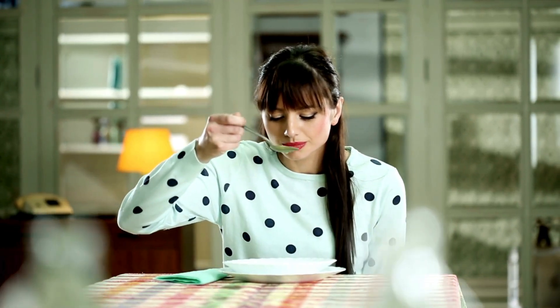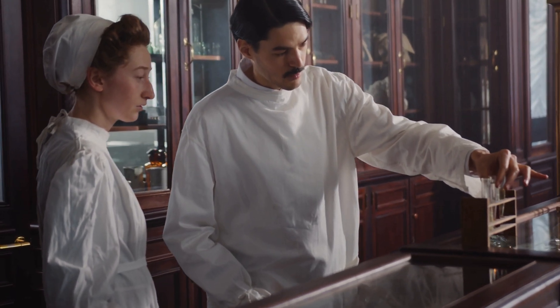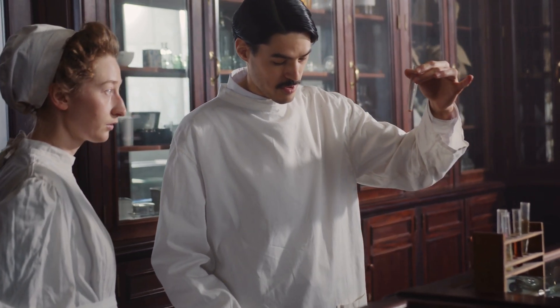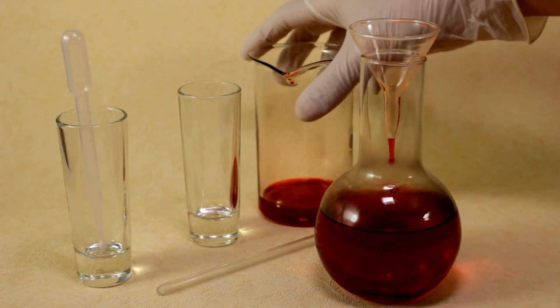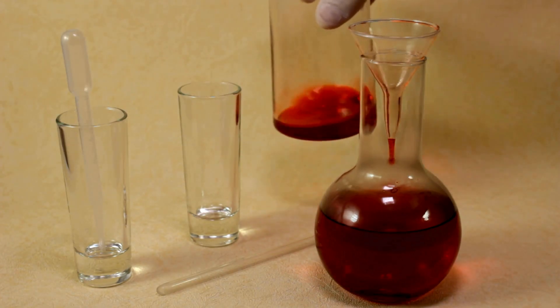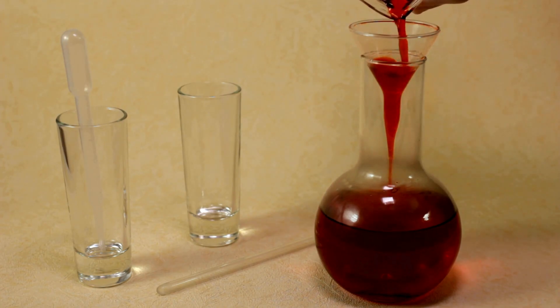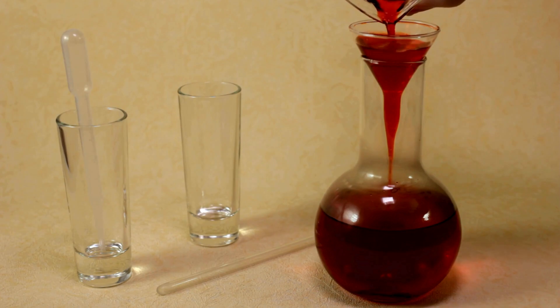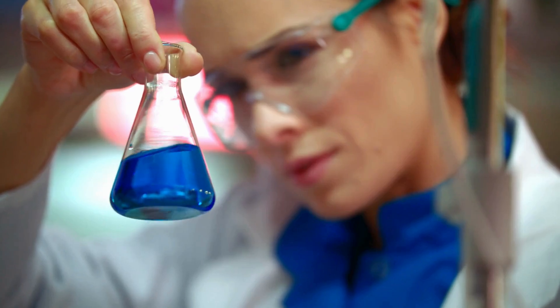Now let's move into the medical field. Dewar flasks play a critical role in healthcare, especially when it comes to cryogenic storage. Liquid nitrogen, often stored in Dewar flasks, is essential for preserving biological samples such as blood, tissues, and even vaccines. Cryogenic preservation allows medical professionals to store these materials at extremely low temperatures, preserving them for long periods without degradation. This is vital for everything from blood banks to fertility treatments.